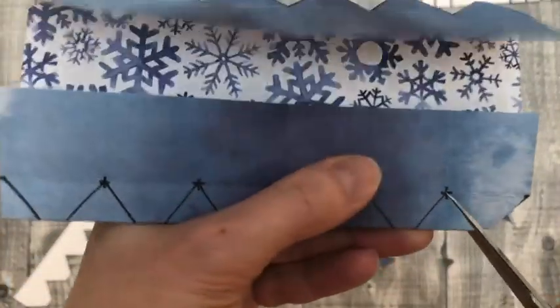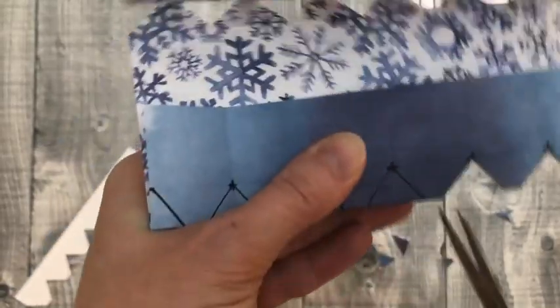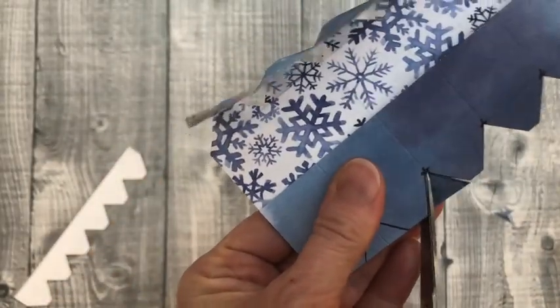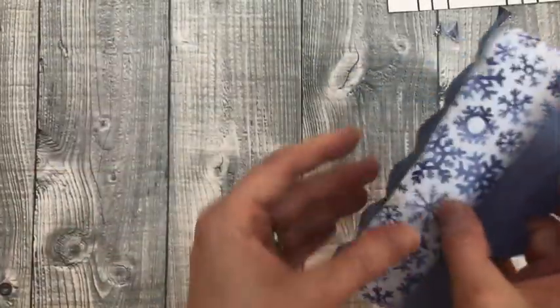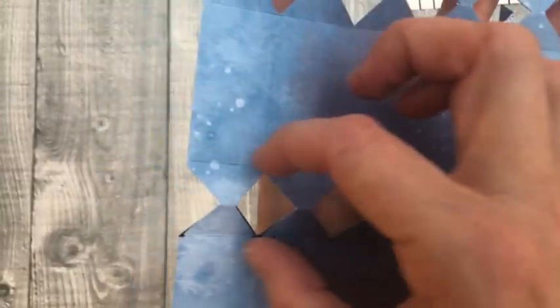Once you've done a few of these, you probably won't even need the template — you'll be able to snip the triangles just by eye. They don't have to be perfect; a little bit wonky is totally fine. When you open it up, on both sides you've got diamond shapes running all along, perfectly within those score lines.